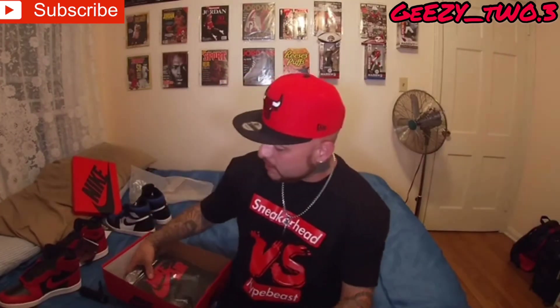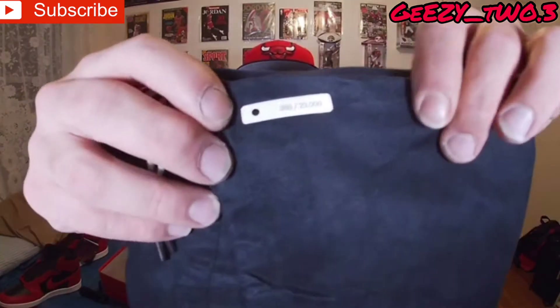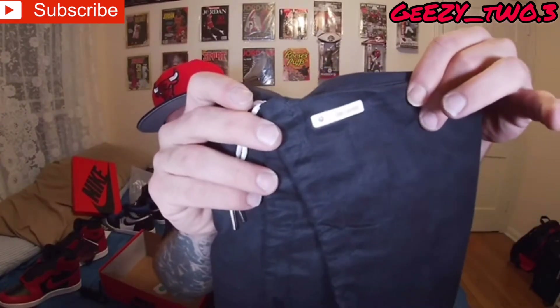It did come with two duster bags. Now I know you guys are asking me why I put these bags in this plastic Ziploc bag — I will get into that later on in the video. This numbered pair that I got — let's open this up real quick so you guys know what number I got, cause these are numbered pairs. This is number 388. You get two duster bags with the Nike Air branding on it.